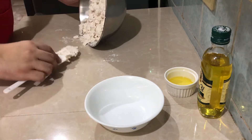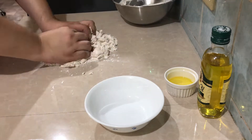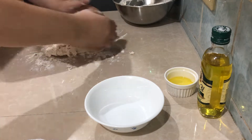Mix it all together, and then when it's kind of incorporated already you can start kneading your dough. You can see me kneading it here.